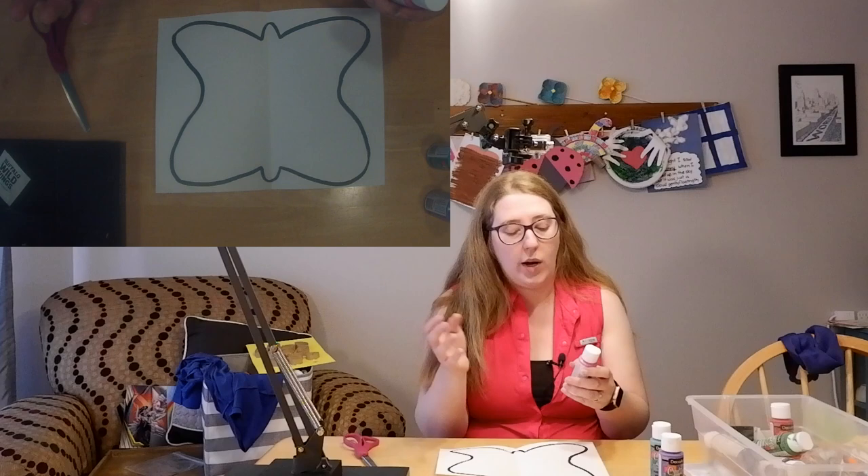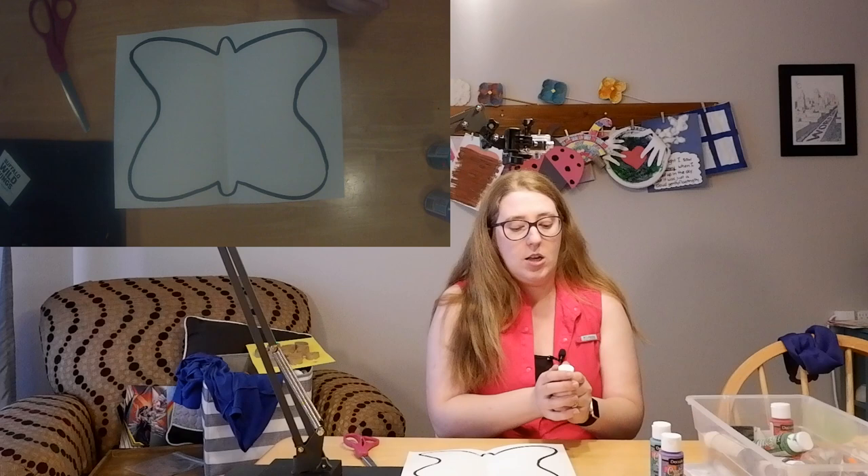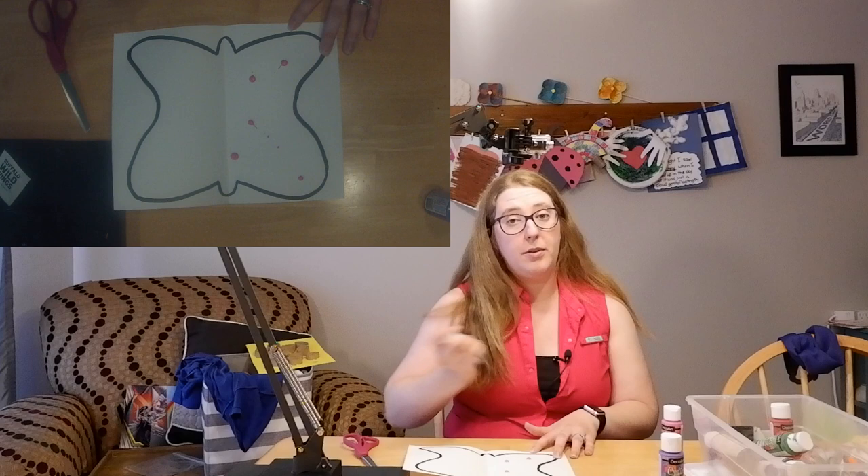Take your paint on one side of your butterfly. You don't want to put paint on both sides — only on one side. Just do little drops all over that side of your butterfly. Make sure before you drop your paint that it's mixed well.